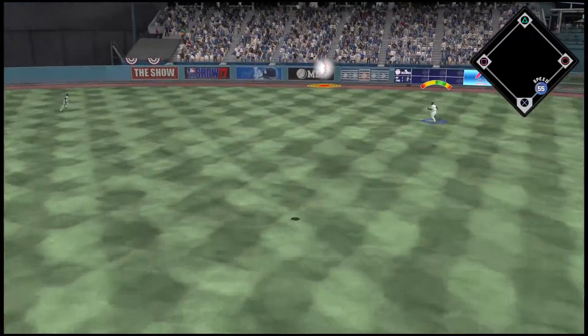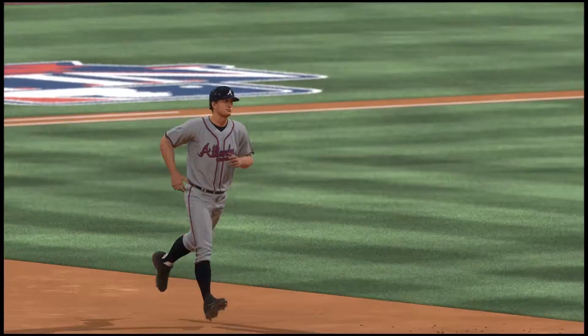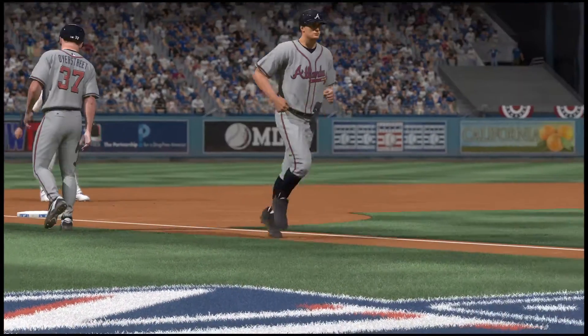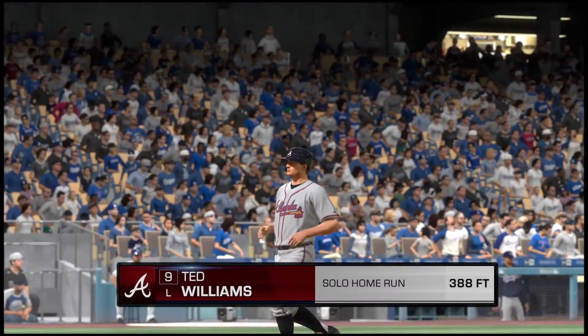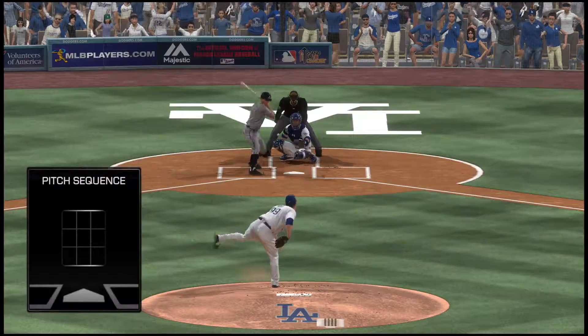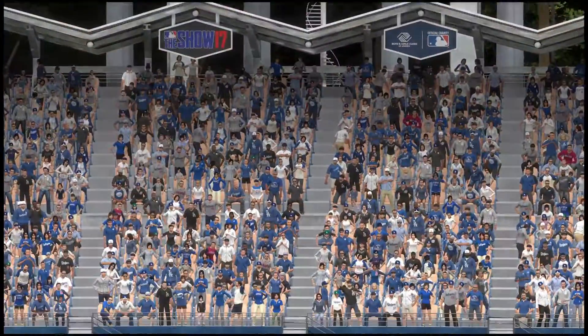A swing and a drive sent out toward the gap — back goes Quig at the track. Solo shot to right center, his first homer so far in the series, as the Braves get on the board first — it's one to nothing. That's one of those pitches you wish you could take back as soon as it leaves your hand, but there are no delete or rewind buttons in baseball. That was a mistake, and it was a good job by his opponent to make him pay for it.